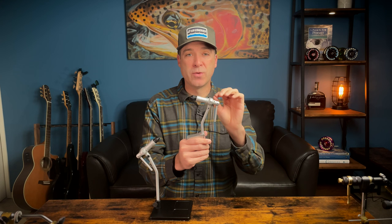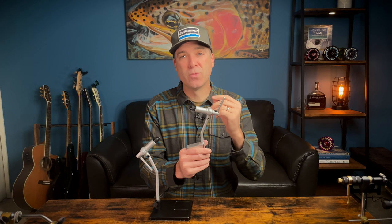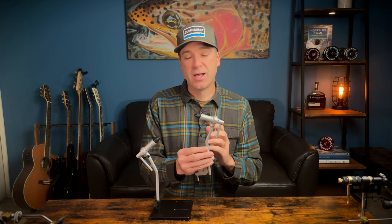The best part about this rotary-style vise with the Apprentice is the ability to just look at the fly on the other side. When we get into true rotary, it's about applying materials to the hook using the rotary function. If you're just tying trout flies, the Apprentice can be a really good choice, because the hook size it can handle goes from really small up to about a size two — much bigger than anything you'd use for trout fishing. It's a great starter vise.